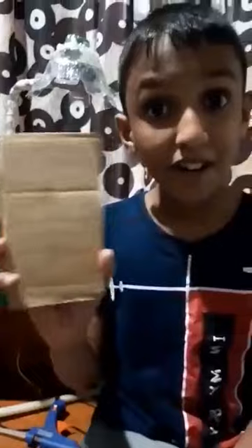As the first step, I made a cardboard box by using cardboard. Then I clip the battery to a wire.